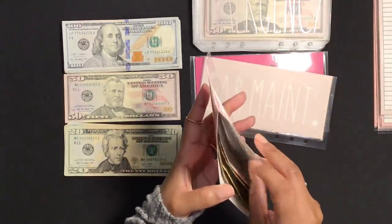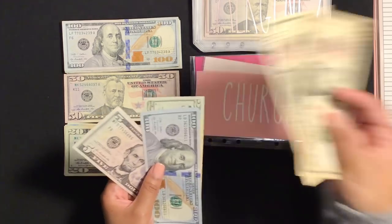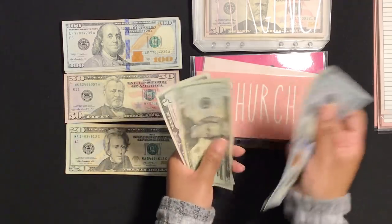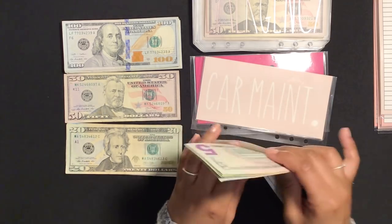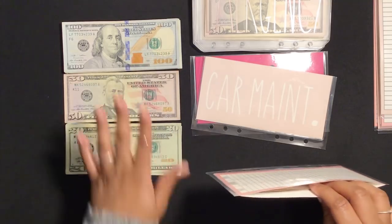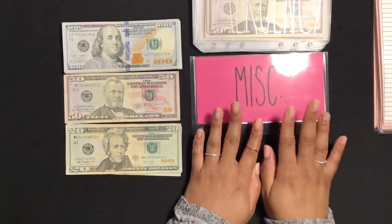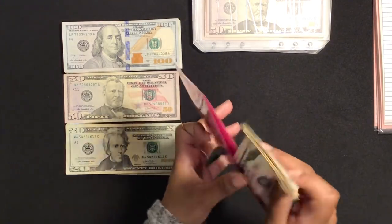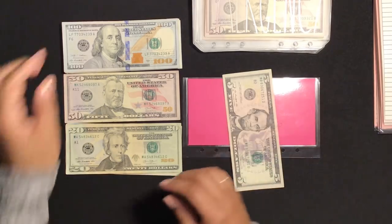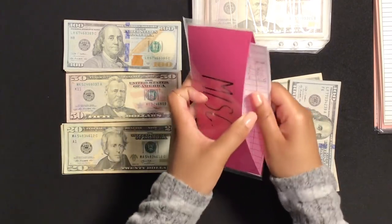For my church fund I'm going to exchange $20 — I'll go with these two tens, put those to the side, and grab a $20. So I have 100, 120, 140, 145. I usually double-check with the trackers but because I'm dealing with a smaller amount — usually I'm exchanging over a thousand dollars — I'm sure I'm fine. Car maintenance is not going to get any exchanging. Miscellaneous I'm going to exchange out $100 — 50, 70, 80, 90, 100 — and grab a $100. Quick double check: 105, we should be good.